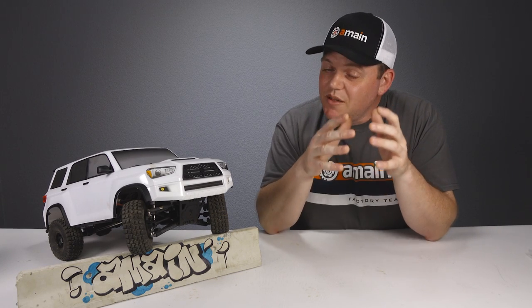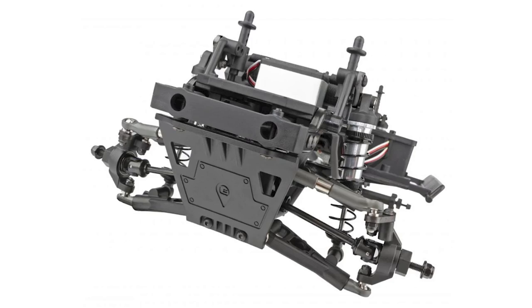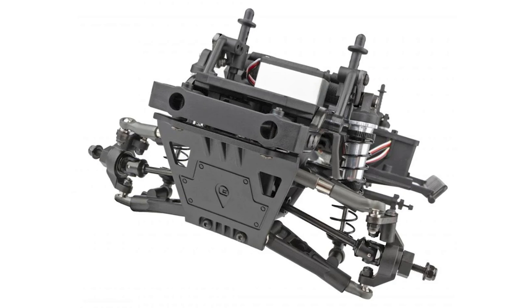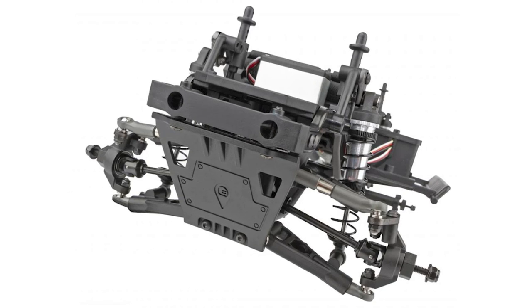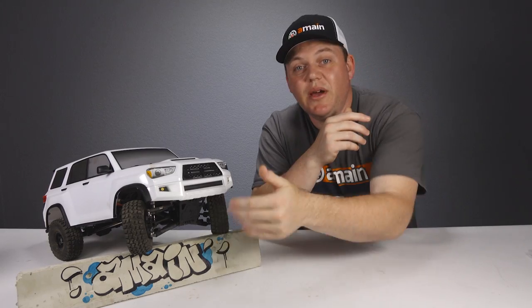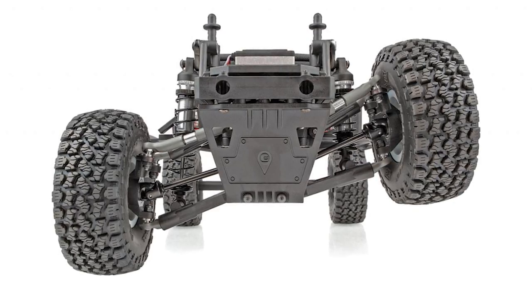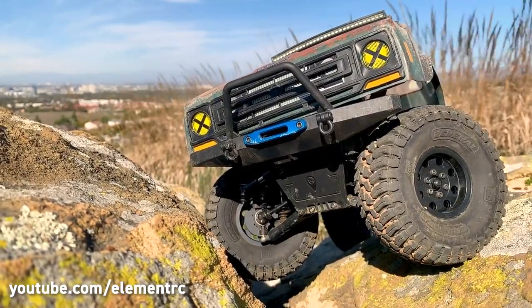One of the really unique features of this truck is the IFS system it comes standard with. IFS stands for independent front suspension. This system does away with the front solid axle and instead uses a double wishbone setup that allows the left and right side to tackle the terrain independently.